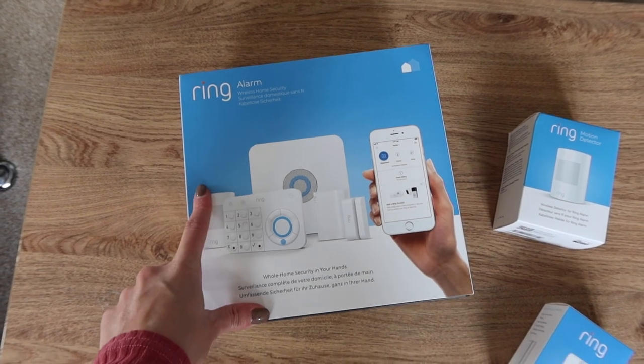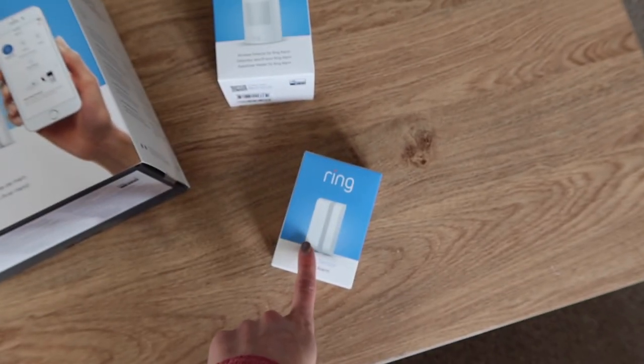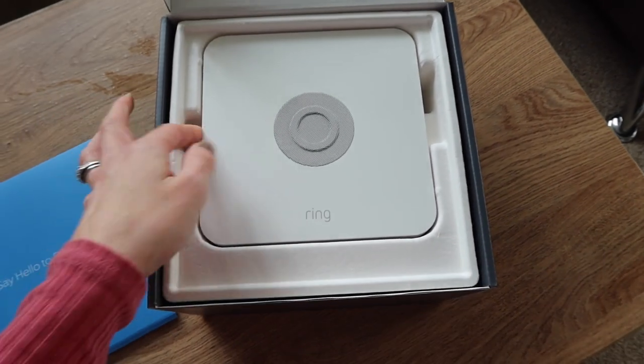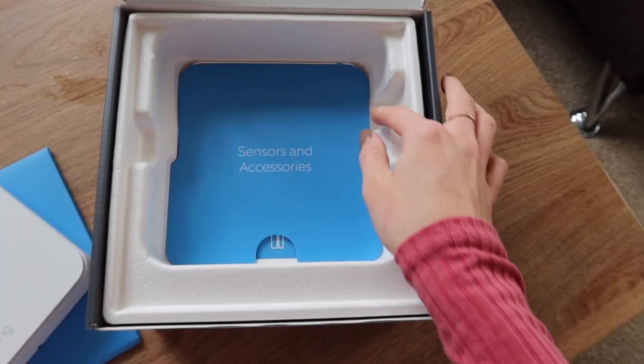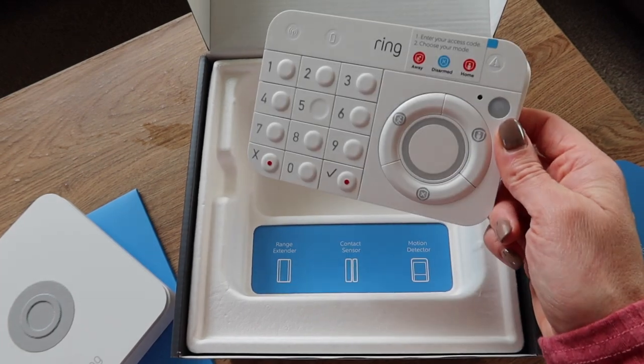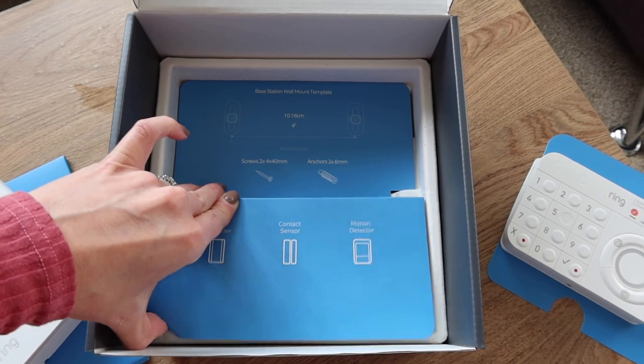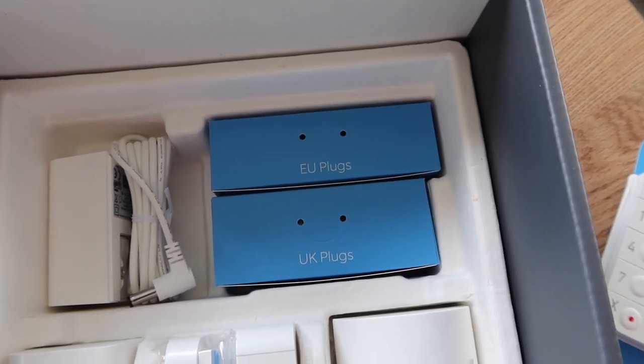This is the box of the five-piece security kit, and we've also got the extra motion detector and the extra contact sensor. I love how the packaging tells you exactly what's what — that's really helpful. It comes with an EU plug and a UK plug. In the box we've got our information pack including the manual, the base station and the keypad, the range extender and the contact sensor, motion detector and the power adapter. So we're going to go install it now.